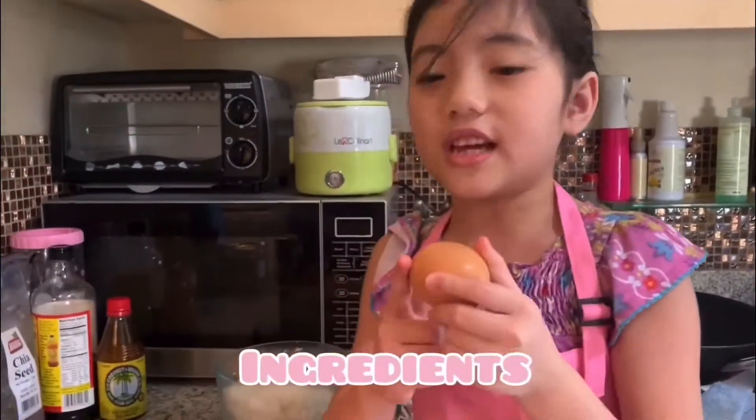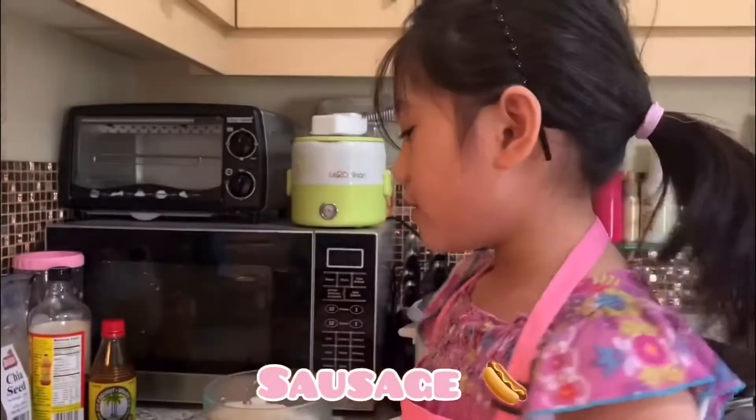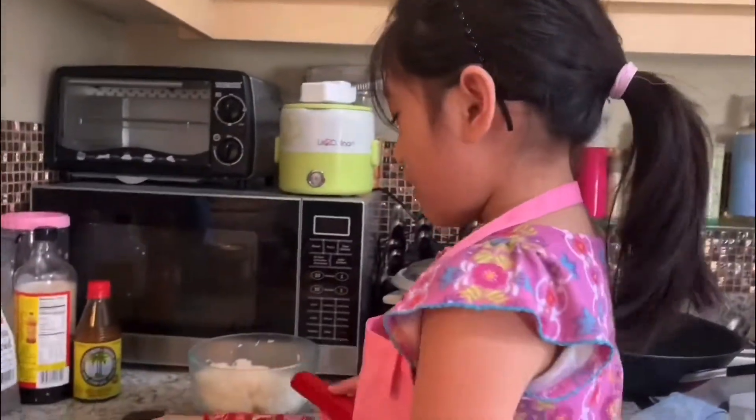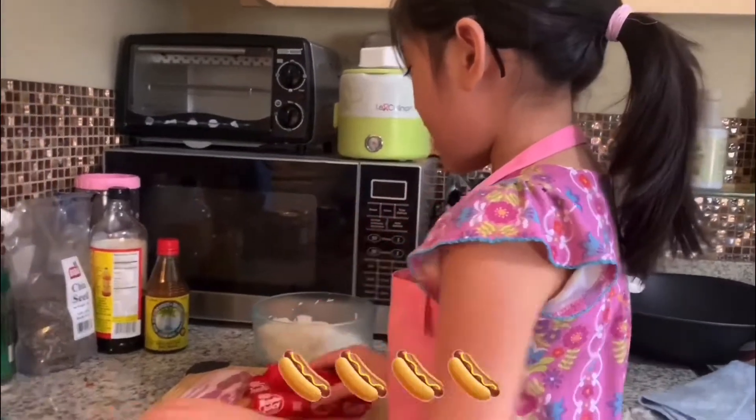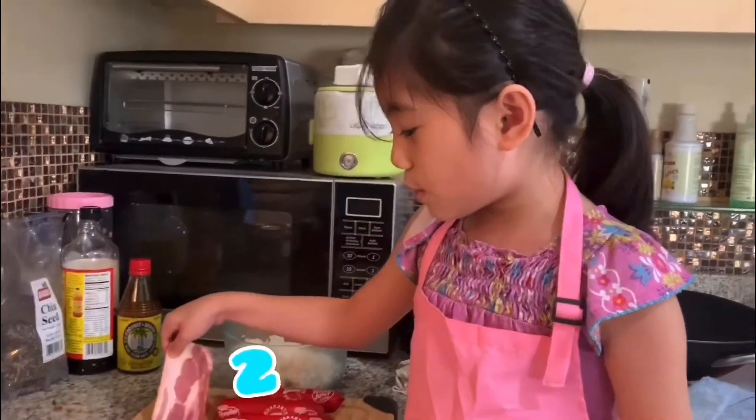So, this is the ingredients. This is an egg, sausage — we need two eggs, four sausages, and rice, that's very important, and also two bacon.